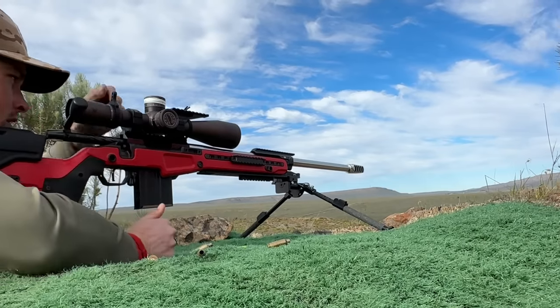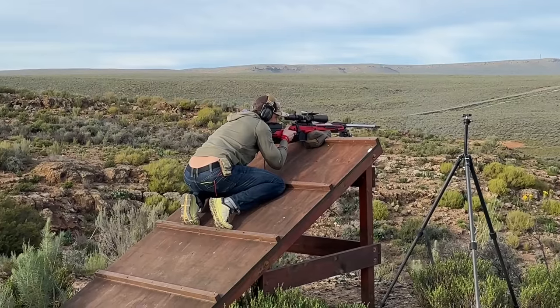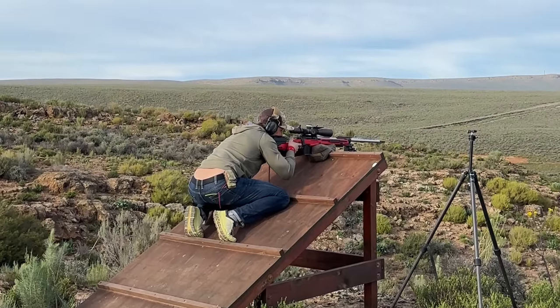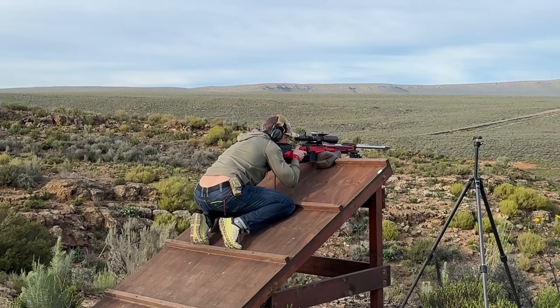The danger, however, is if you have targets out of sequence. For example, on the one stage where we shot from the rooftop, I had to remember to dial to the furthest target, and then come back a couple of clicks for the next target. So far it's been working really well.